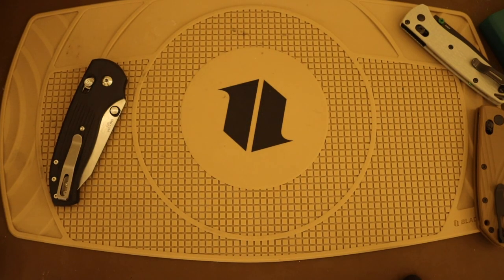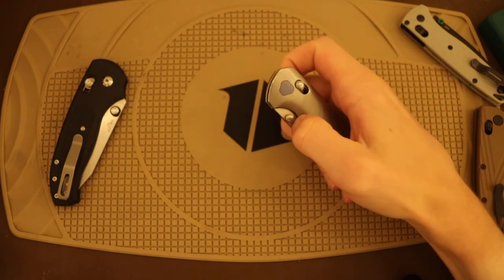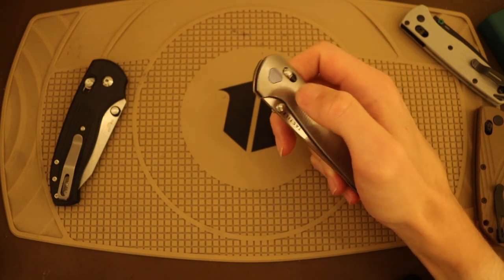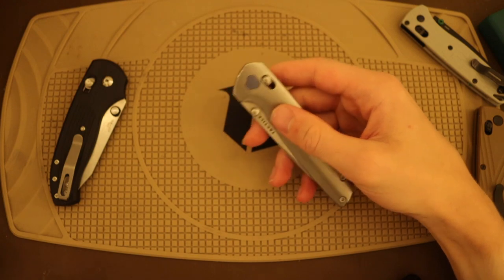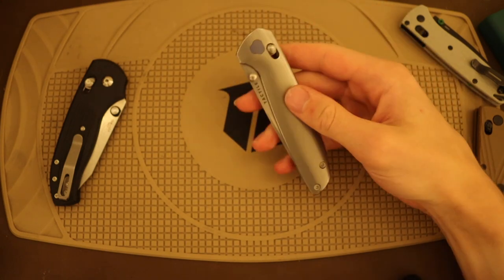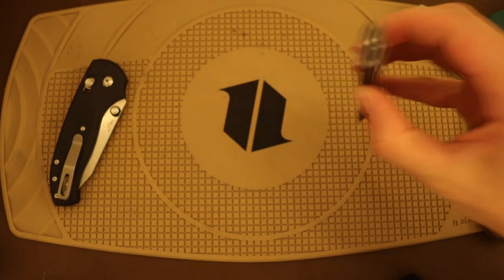That almost rubbery-sounding, dull thud when closing is what the original axis lock sounded like — it had this quality feel, not snappy and not cheap. When you pull the lock, it feels very high quality; the omega springs feel good. It has this dull thud when the blade closes that's very reminiscent of the original axis locks. The more I played with this Maverick, the more I actually liked their rendition of the crossbar lock. Tactile Knife Co. did a really excellent job with this lock and pivot system.